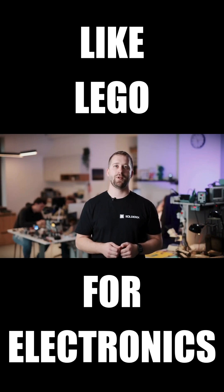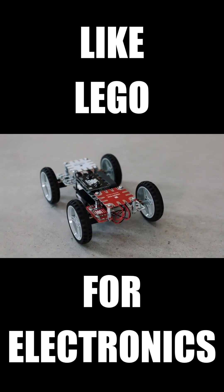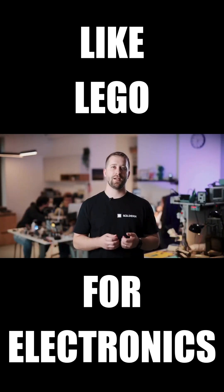After years of prototyping, we created a platform we now call SolderX. Think of it like a Lego, but for electronics, mechatronics, robotics and creativity.